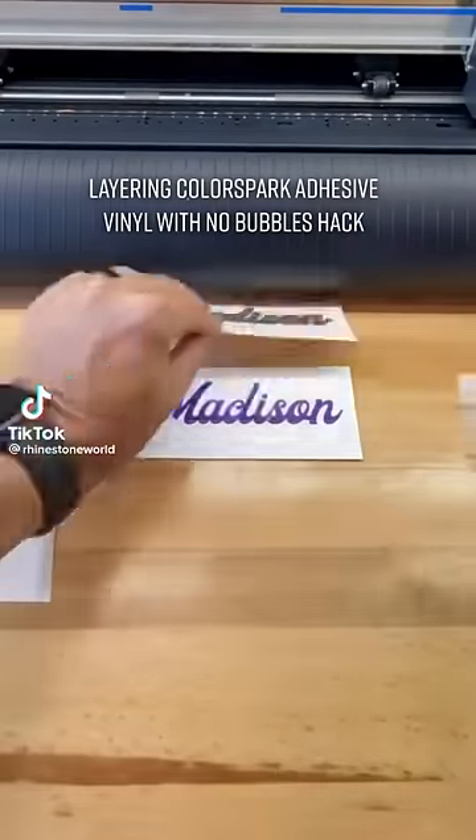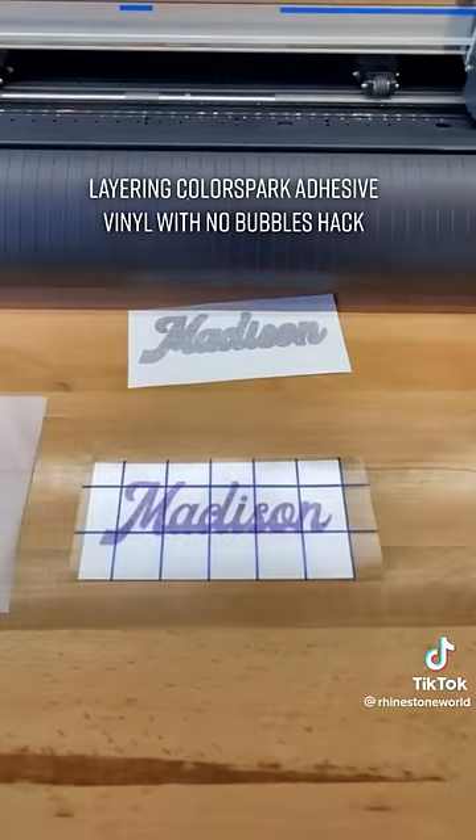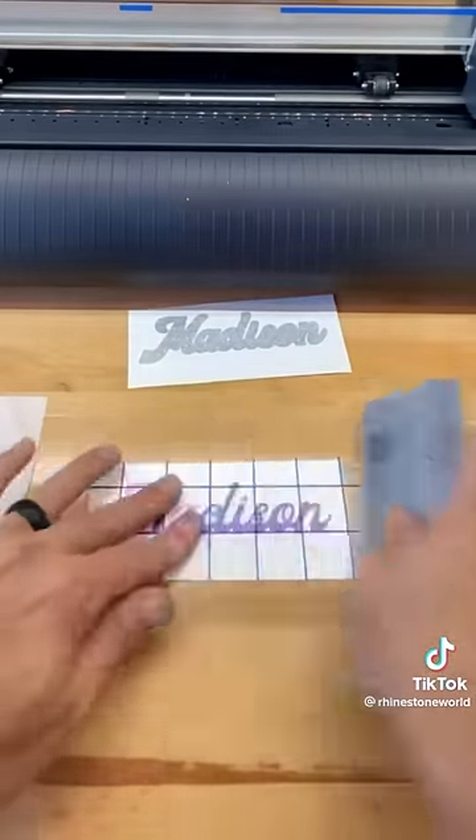I get this question every day: how do you do these multiple layers of adhesive vinyl and never have bubbles? Your layering is on point. It's actually not that hard — I'm going to show you how right here.